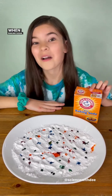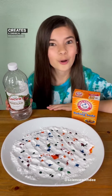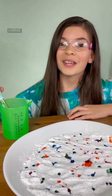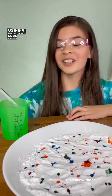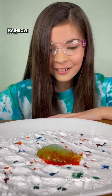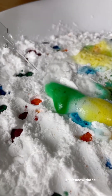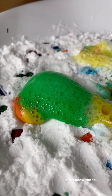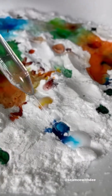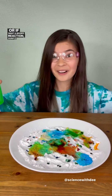When baking soda, a base, mixes with an acid like vinegar, it creates a chemical reaction. Safety first! Now for the fun part — using a pipette, squirt some vinegar onto your baking soda. Rainbow bubbles! Or if you want a bigger reaction, dump it all in!